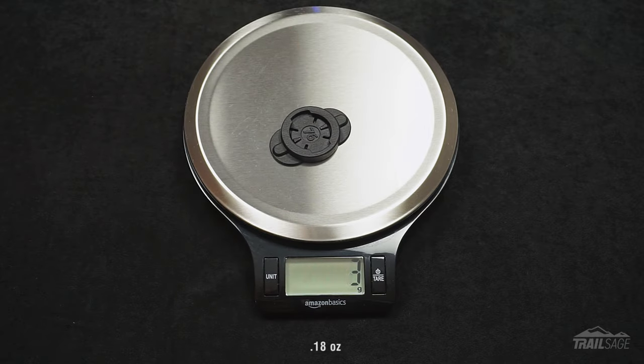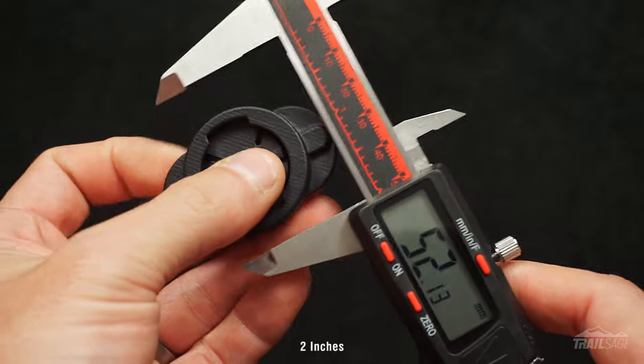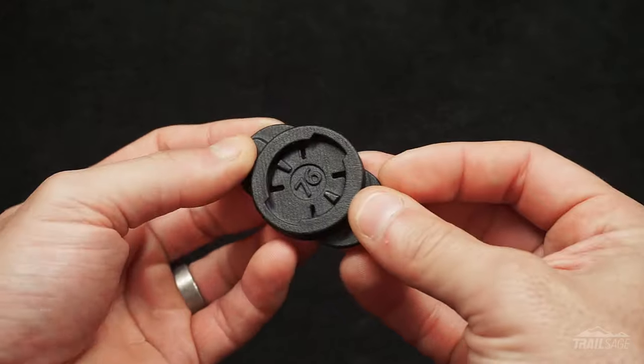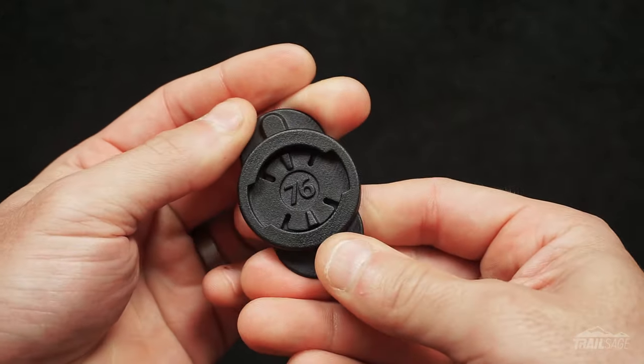The Enduro mount weighs in at 5 grams, which makes it extremely light, and measures about 53mm long by 36mm wide. Including the adhesive backing, the depth is about 7.5mm, which is about the equivalent of a stack of 4 quarters. It's constructed using a hard plastic called Nylon 12, which makes it extremely durable, long lasting, and weather resistant.